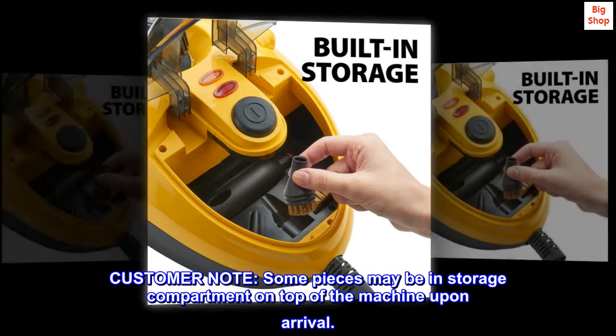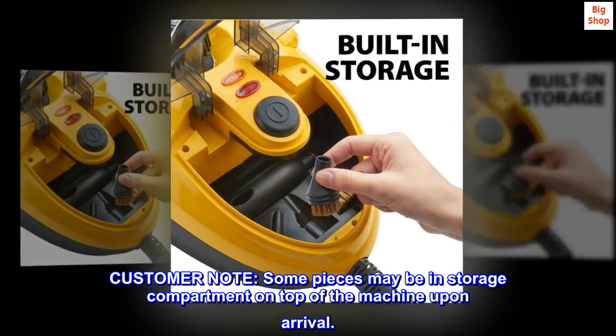Customer note: Some pieces may be in the storage compartment on top of the machine upon arrival.